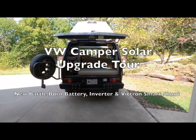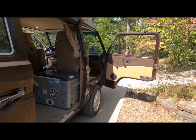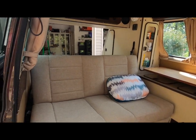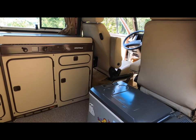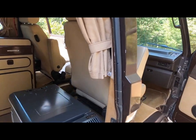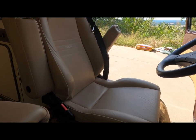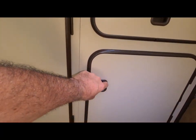Hey YouTube, this is Mark Schuyler from Westy Travels. I finally finished the big solar install upgrade on all the essential components. The first thing I wanted to do was show you how clean everything looks — you can't even really tell that I did a major install that took me hours and hours. Most of the electronics are underneath the driver's seat and underneath in this cabinet right here.